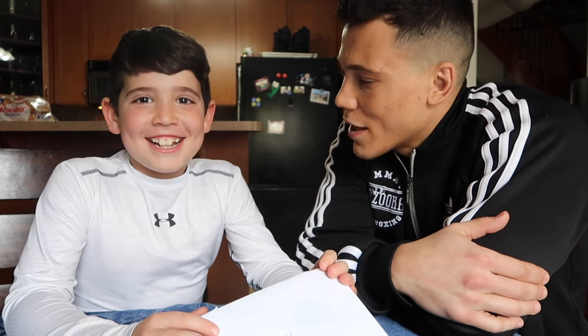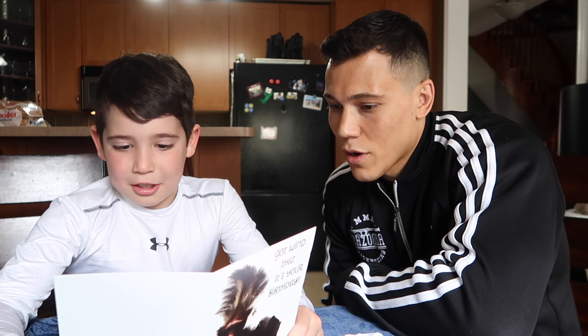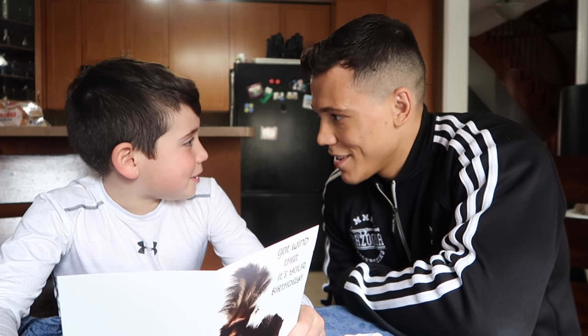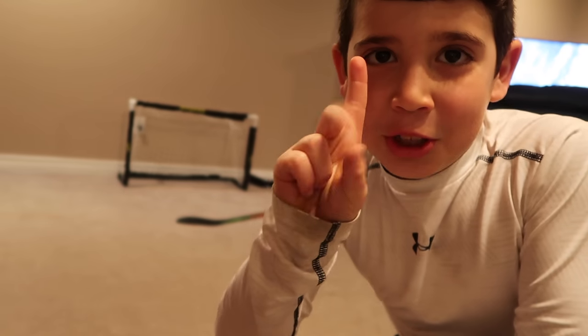This is my first time vlogging. I'm with my nephew Jake and he's just getting his birthday gift. Look how he opens his car. Happy birthday Jakey — keep up all the hard work and training on the ice and school. I'm gonna do a time-lapse of me playing hockey.